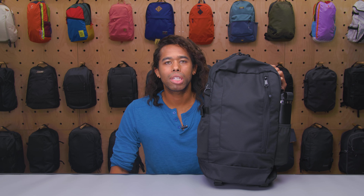I'm Morgan from Pack Hacker and in this video we're taking a look at the Dispatch Day Pack, which I've been testing for four weeks. If you find this video helpful, hit subscribe so that we can continue making content that helps you travel smarter. Let's jump in.